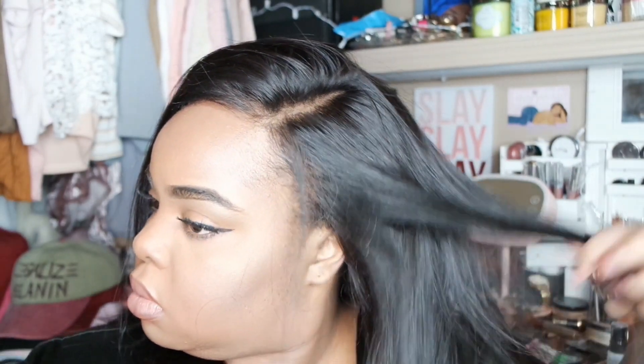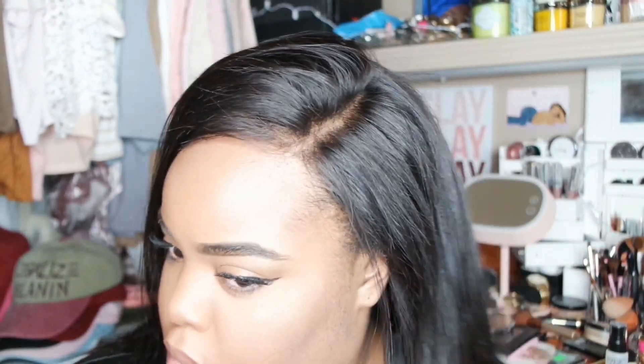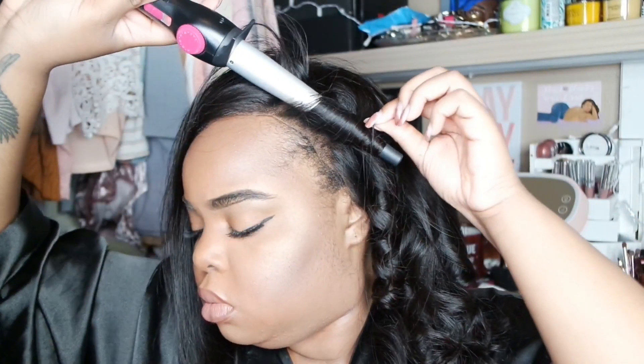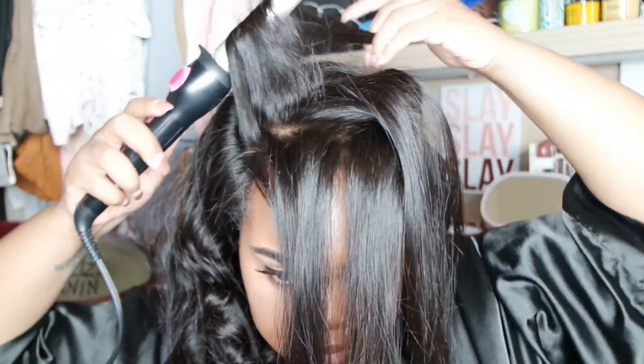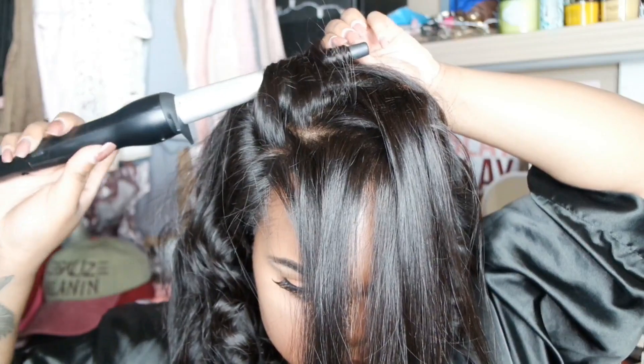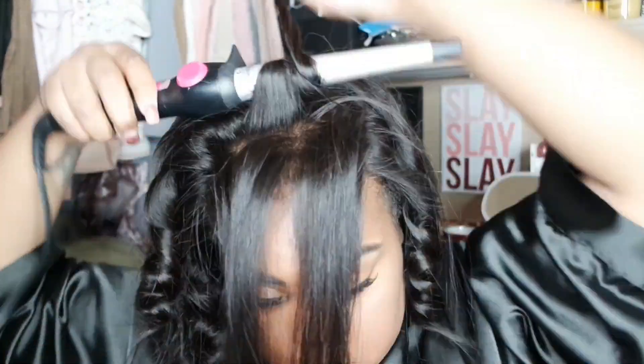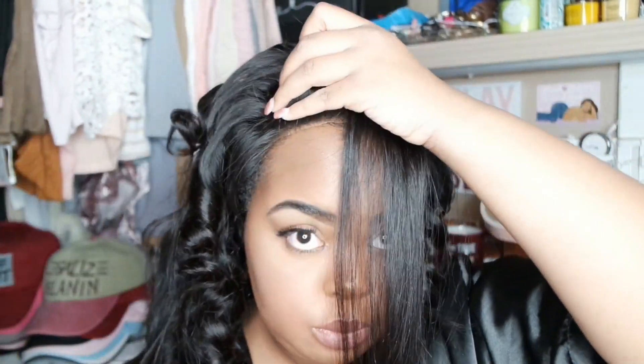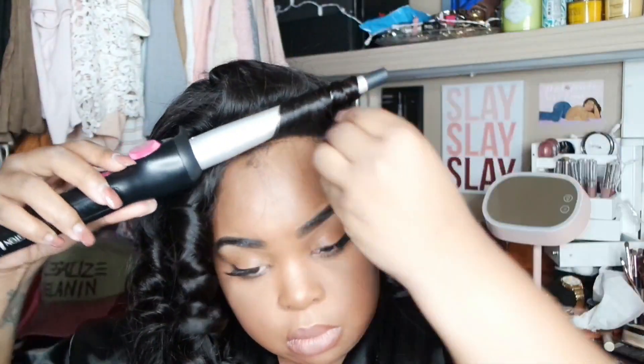I'm going to use my Garnier Fructis So We Can Shine first to protect the hair, then I'm going to take my wand curler and put some curls in. In a few days they'll turn into waves. I like this hair curly way better than I liked it straight. You can see while I'm curling it the lace comes up, but I just pull it back to the front at the end. It is 3:48 in the morning and I'm recording the voiceover. That line right there looks like thinning hair, but other than that it holds a curl really nicely.